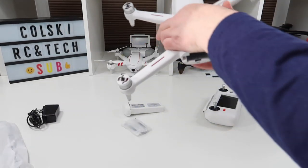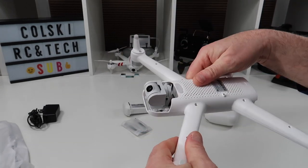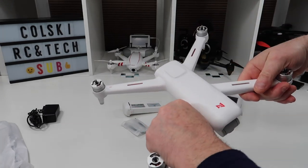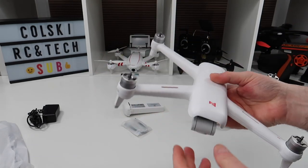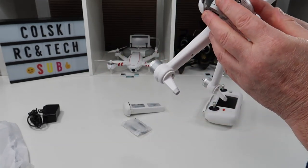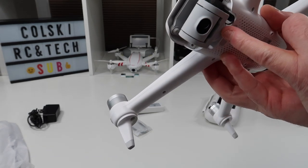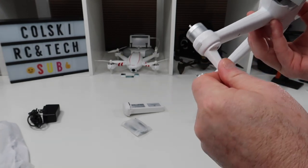So this is the drone itself. The quality is very, very nice. The first thing I noticed when I took this out of the box yesterday was how nicely made it is. The fit and finish is superb. It's got a nice bit of weight about it and the camera gimbal looks good. The only thing I don't like is that connector there — they could have perhaps done something a bit better with it, but that's by the by.